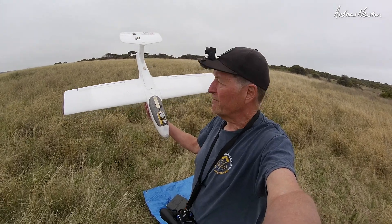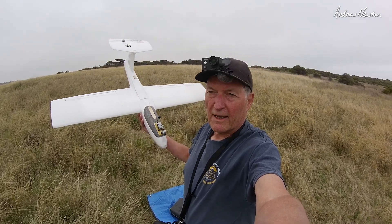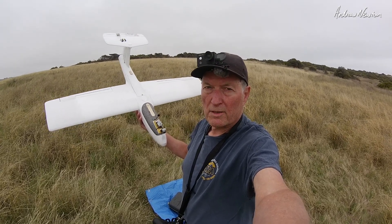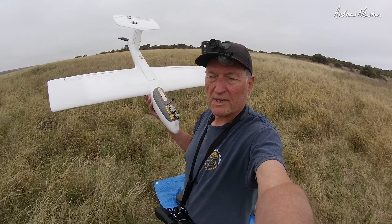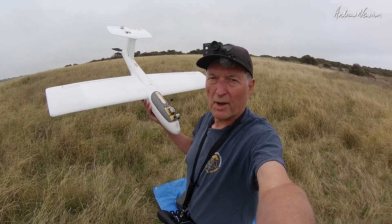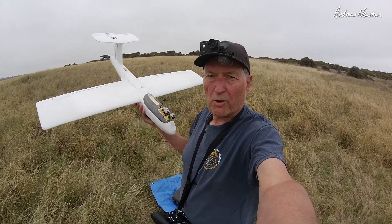Greetings folks, it's maiden time for the simplified iNAV setup. In this setup I only have acro, angle, manual and return to home modes — no auto launch, no auto tune, no missions. Just the most basic and simple setup of iNAV to make sure that you get out flying quicker and easier with no mistakes, and your plane is going to be perfectly set up if you want to add those automatic features later on.